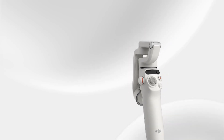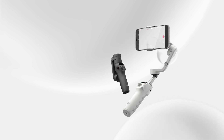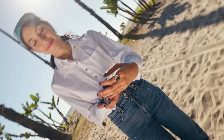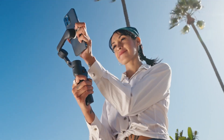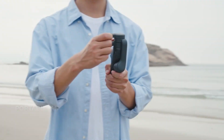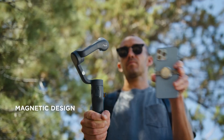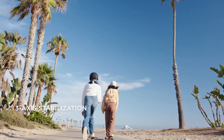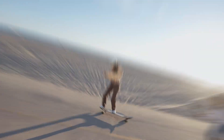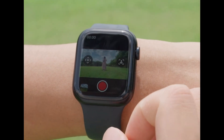If you're serious about creating smooth, high-quality videos with your smartphone, this is the gadget for you — the DJI Osmo Mobile 6 Gimbal Stabilizer. Whether you're a content creator, social media enthusiast, or just someone who enjoys documenting life's moments on the go, this three-axis gimbal is packed with features that will take your content to a whole new level. Let's review and explore exactly why the Osmo Mobile 6 is a must-have tool for smartphone videography.